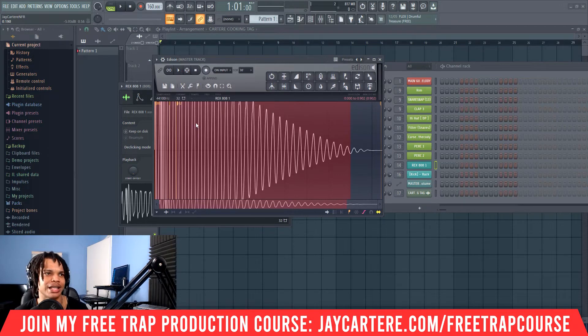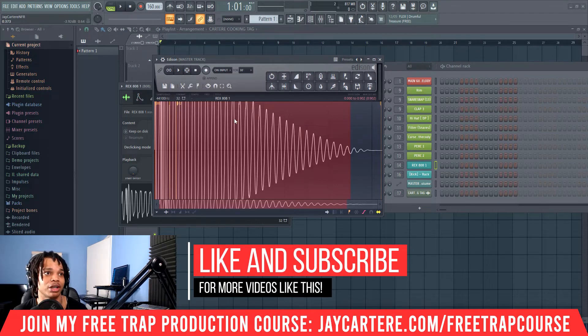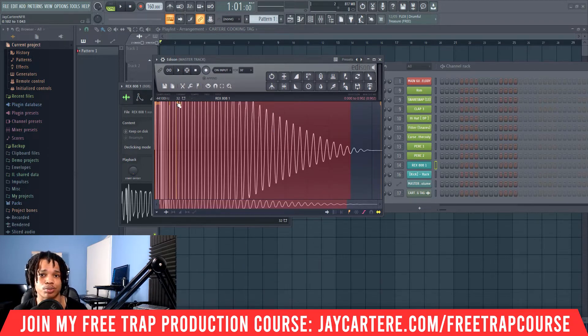I said C5 earlier — that really isn't correct, my mistake. It just needs to be tuned to C. Because this is a bass instrument, it will usually be lower than C5. But since it's tuned to C2, when you hit C5 it will be playing C2. As long as it's tuned to C and you see C as the majority of the note, you're all good. If that isn't the case, you need to learn how to transpose audio — I've got a video on that which will show you how to change it to C.